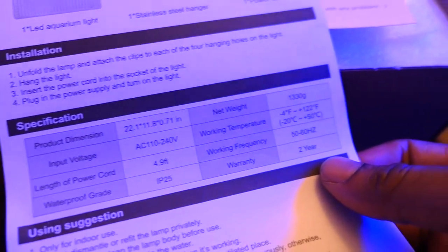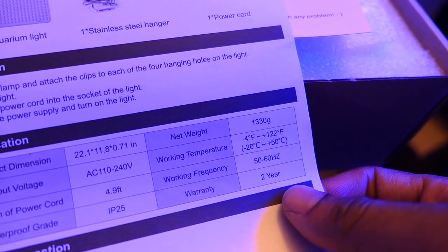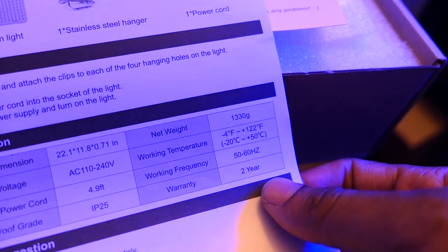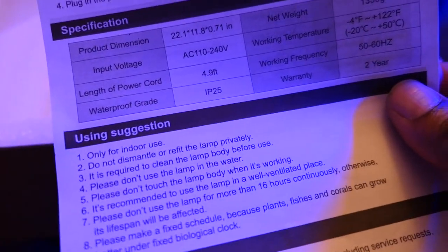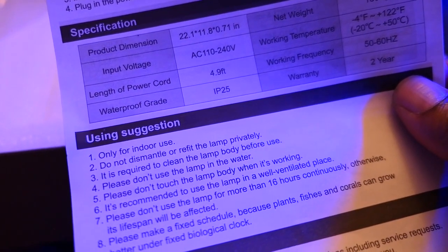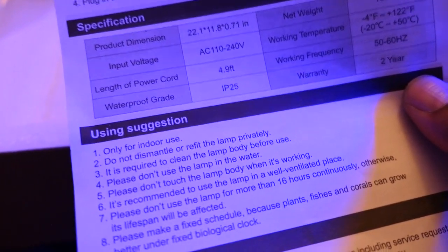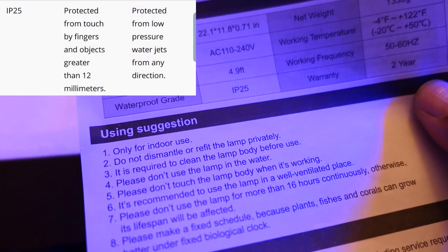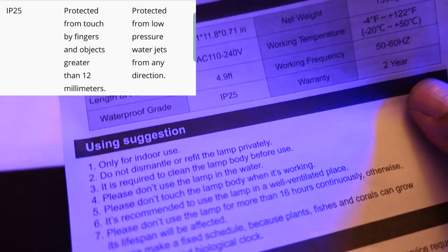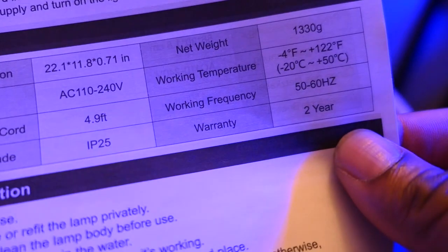It can run off of 110 or 220 volts. The temperature range they say is negative 4 to positive 122 Fahrenheit. Power cord length is 4.9 feet. Frequency is 50 to 60 hertz. Waterproof grade is IP25 — I should look that up. And the warranty is two years. Keep that in mind — there's a two-year warranty on it.